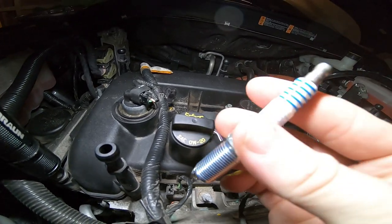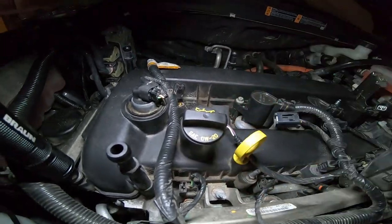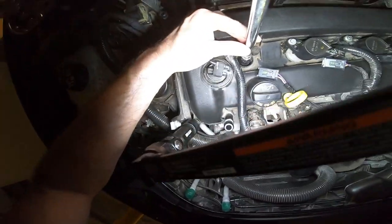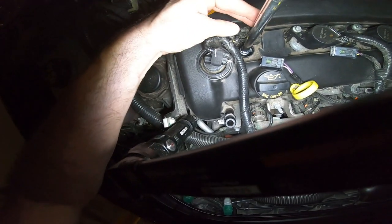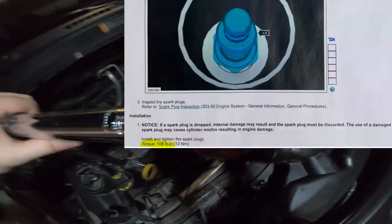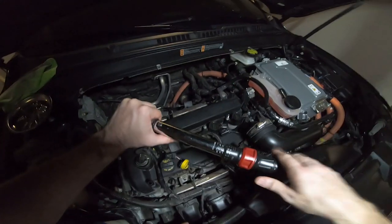Go ahead and finger-tighten this down. I'm only going to do one of these because the rest is the exact same process, so there'd be no point in showing you all four. Once you have your torque wrench, make sure it's set to inch pounds, not foot pounds — those are two different torque wrenches. Once it's set to 106 inch pounds, go ahead and tighten down your spark plugs.